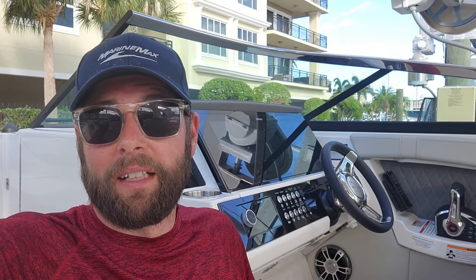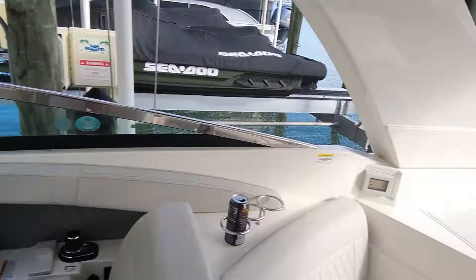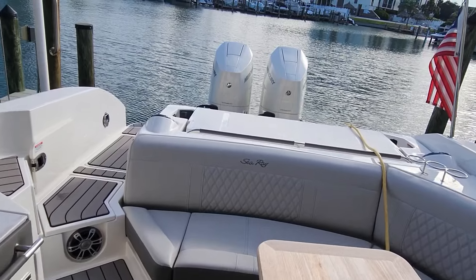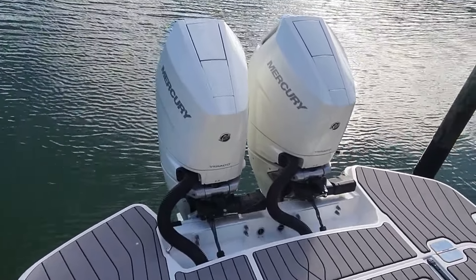We've made it and we're on a 350C — this is a 2024, it's a brand new boat and it's got V10s on it. We're just putting in a piece of carpet in the middle, but first I want to show you something. This is an SLX model which is just a big bow rider — they make a 400 version of this too. We got V10s and the brand new electric steering.